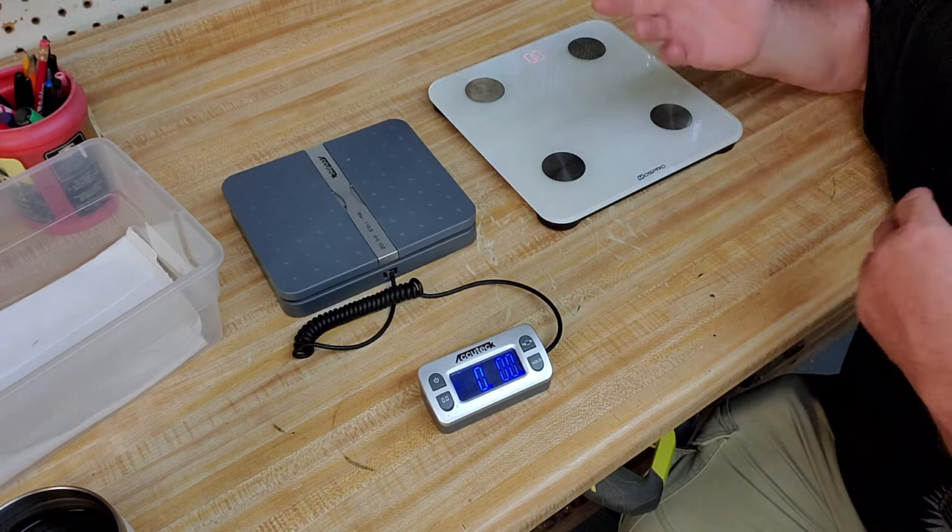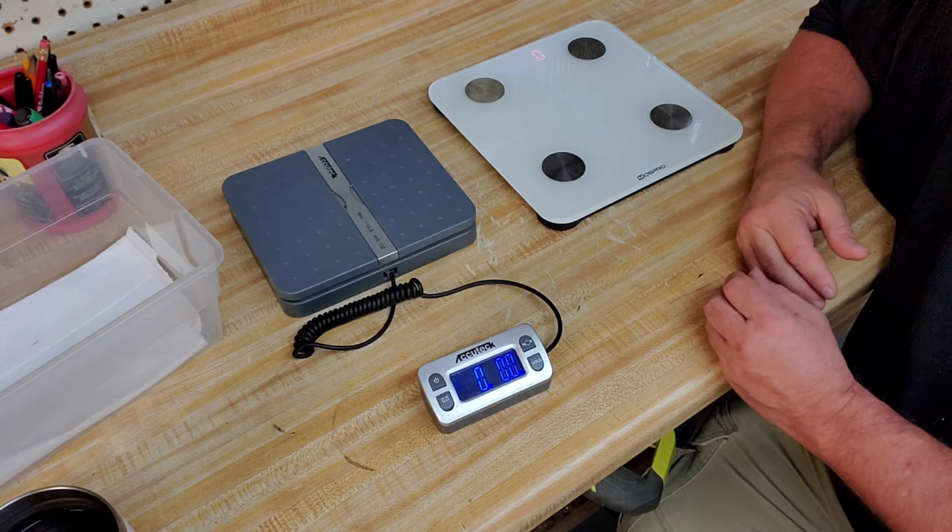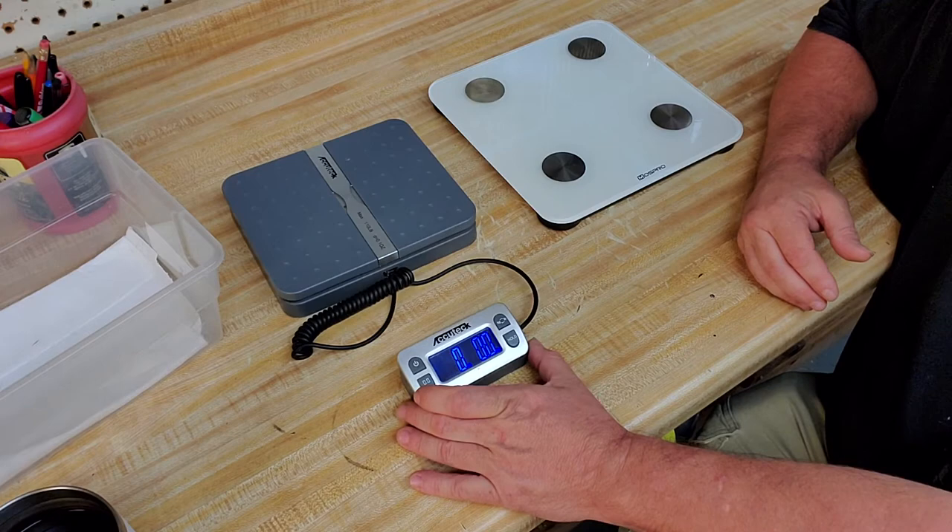This little gram scale is really nice for weighing the smaller animals, and I'll use it to weigh the prey items as well. These are really inexpensive to buy online and easy to use.